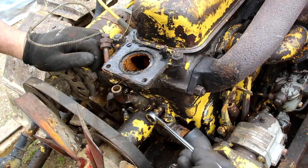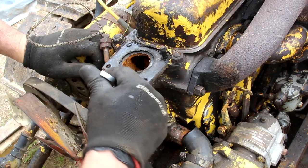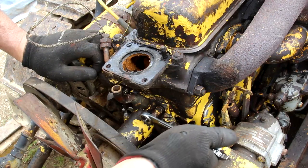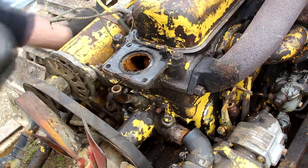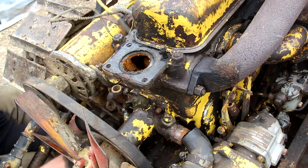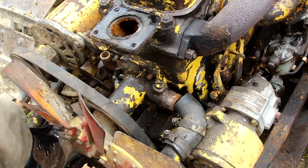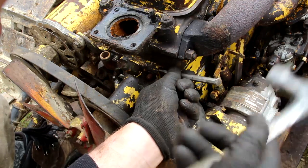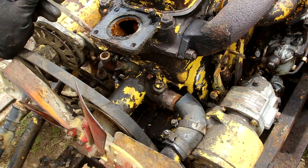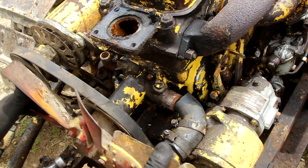That's nice and free, that's good. Sometimes things like this can be seized in place and you end up breaking the stud, and that can be a real nightmare to get out if they break off in the housing. It's not budging, so I'm going to just gently tap it there. It's moving now, so I might get a lever off — here we go. Let's crack the seal.